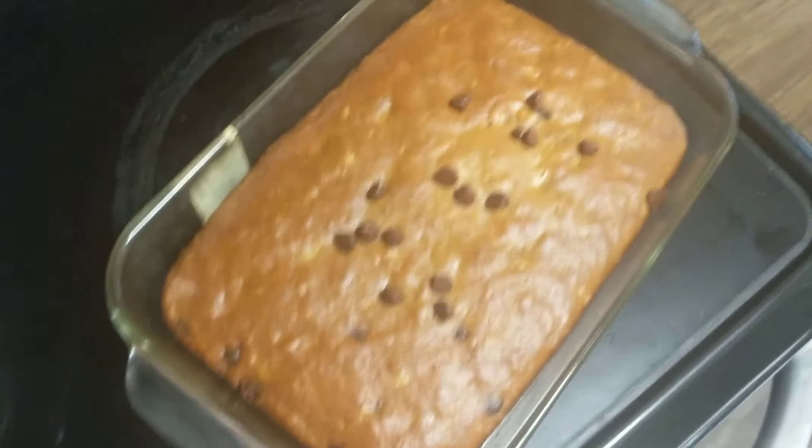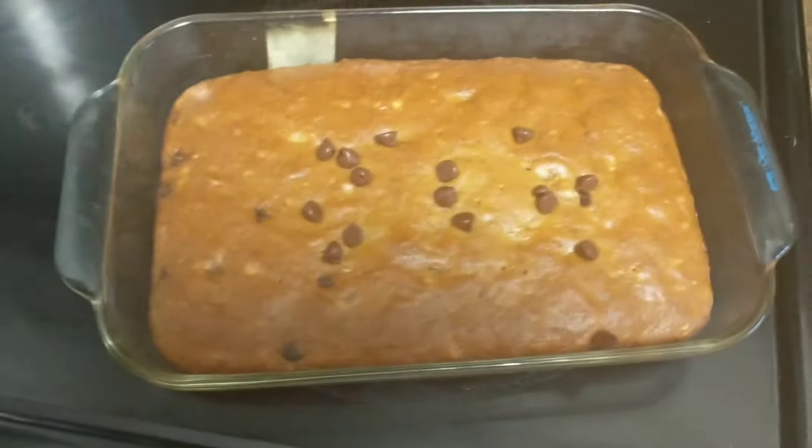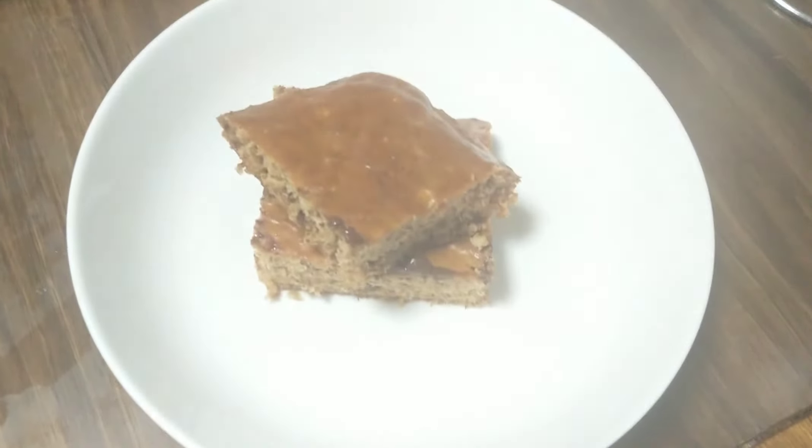Hey fly people, welcome back to my channel, I'm Yemi and I make DIY videos. Today I'll be showing you how I made this delicious banana bread. It's really easy and simple, let's get started with the video.